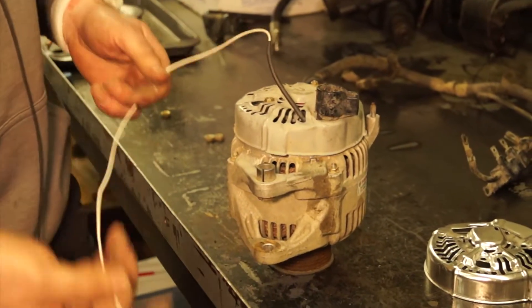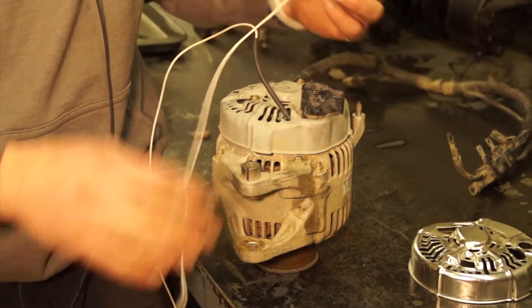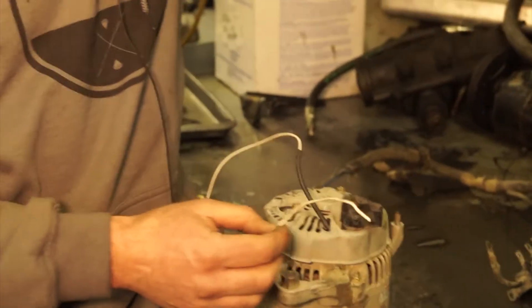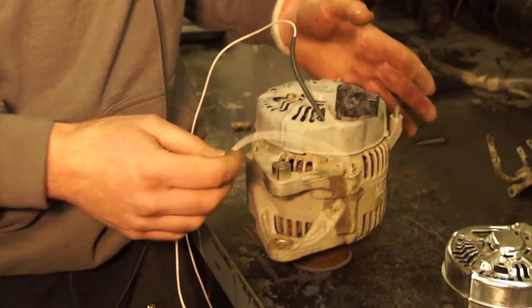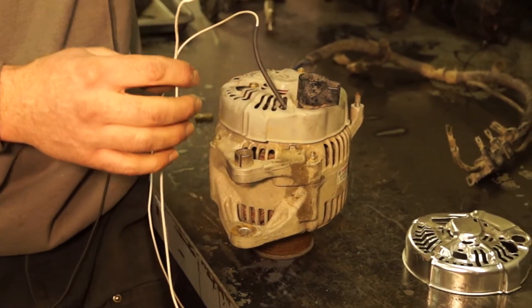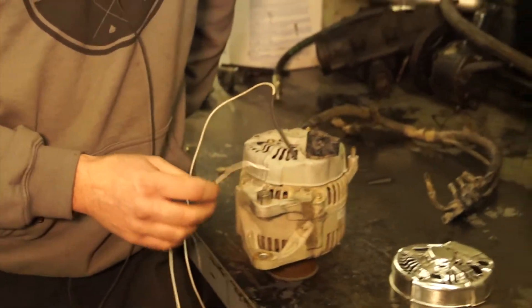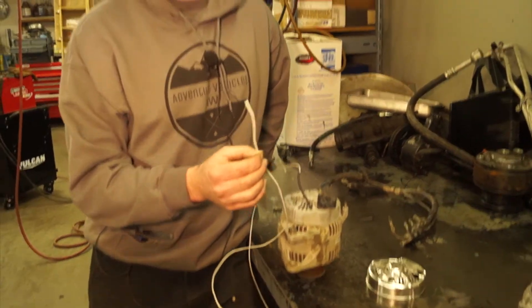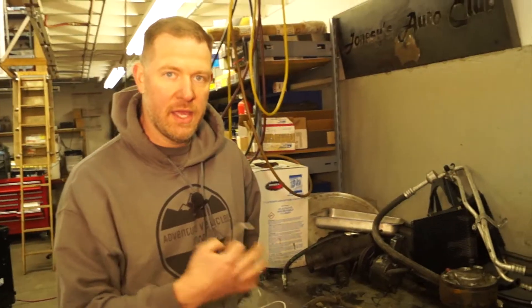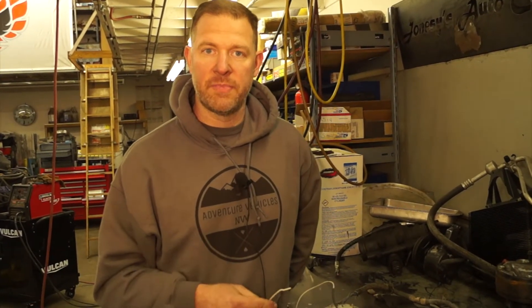Now once you guys get all that buttoned up, the way you terminate this wire is generally you have to run the wire itself to a conversion box. We use the Dakota Digital conversion box — we sell those on the website. That way you'll be able to actually calibrate and fine tune the tachometer signal. When you try to run the tachometer directly from this wire, it's not going to be calibrated correctly and it's not going to read correctly. So you run it through the Dakota Digital box and then you can fine tune your signal.